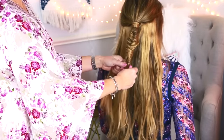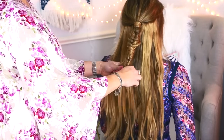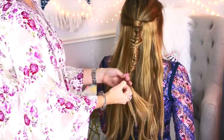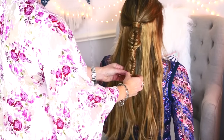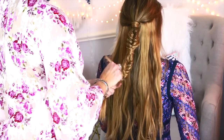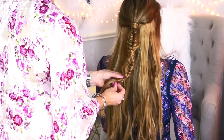Now just repeat the exact same process again — fishtail your hair divided into two sections, take a smaller piece from one section, cross it over onto the other side, then take a smaller section from the other side, cross it over to the bigger chunk, and secure with an elastic. Pull it apart to give it more volume, then take a piece of hair, wrap it around your hair elastic, and secure with a bobby pin. And that is basically it.